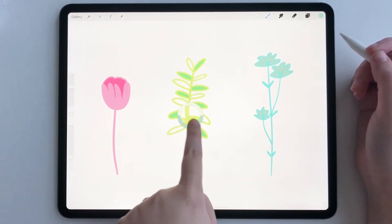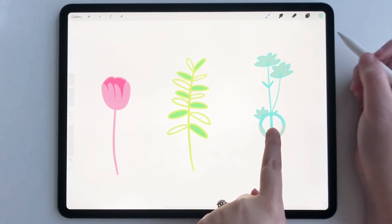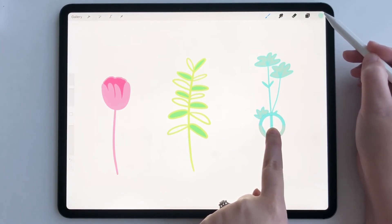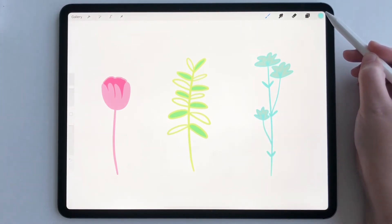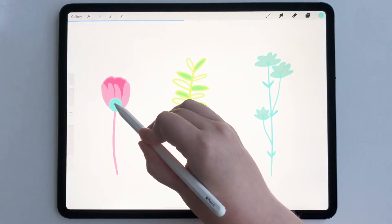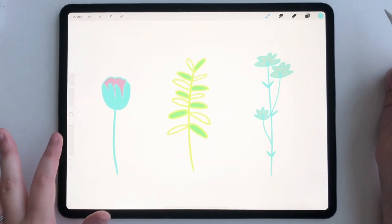What I can do is take my finger and go over to the blue right there and grab it. Now watch my color change in my color panel. Untap it, and there — it's changed to that blue. So now I can use that blue on my flower like that.